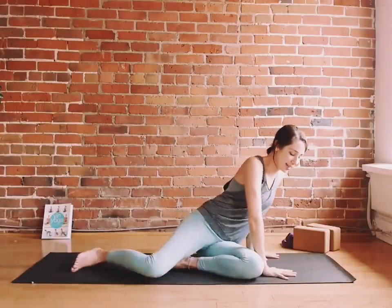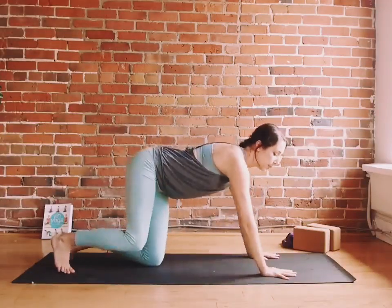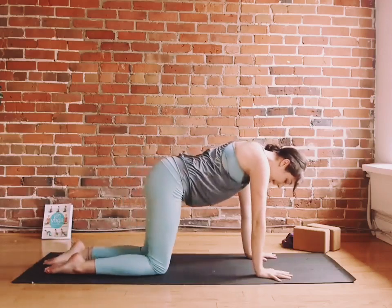Let's come into a tabletop pose on hands and knees. Spread your fingertips wide, middle and index fingers pointing to the top of the mat.